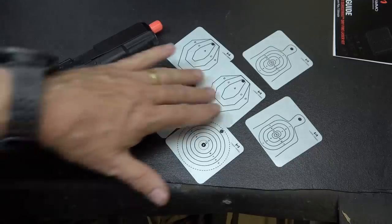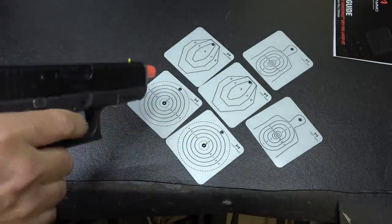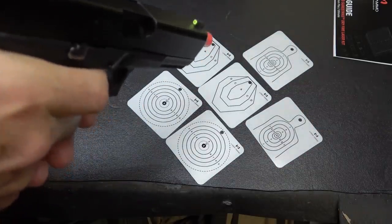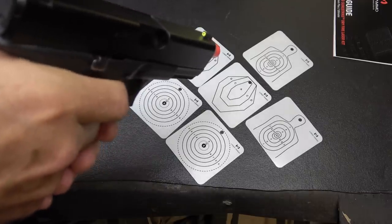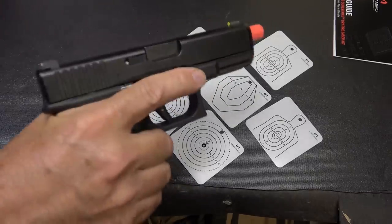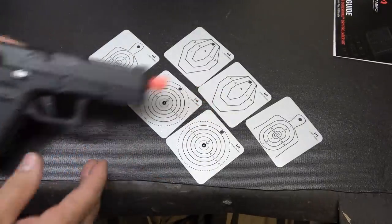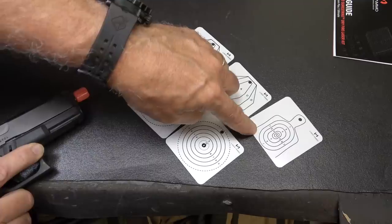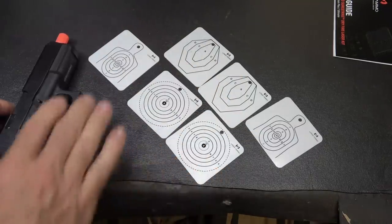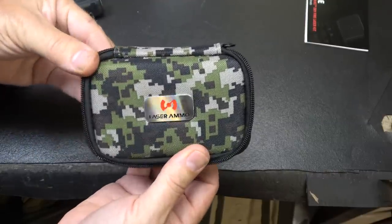It comes with six reflective targets. You can hang these however you want. Charge them up and when you hit them you're able to see where you're hitting. This is just for dry fire practice, and each time you bring back the slide. This allows you to set up targets at different locations and then shoot. There are different types — the torso, a standard bullseye, and a steel challenge target. It's pretty passive, very simple, and a great way to get started. Everything fits in a nice little padded case.